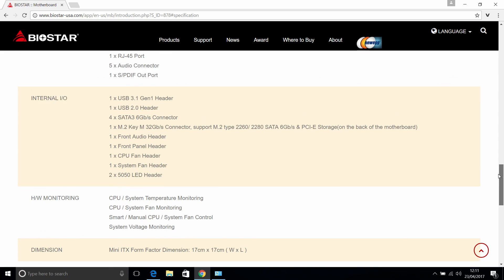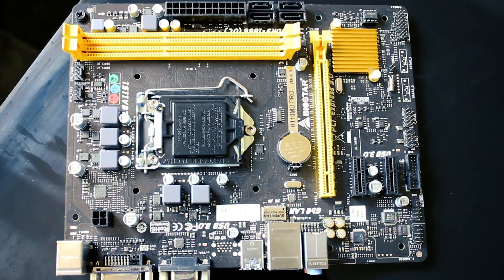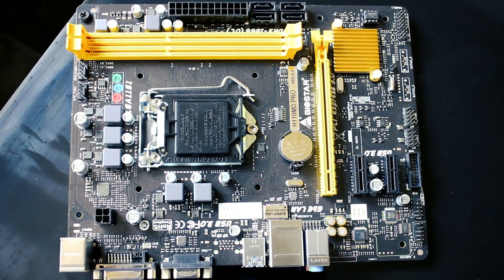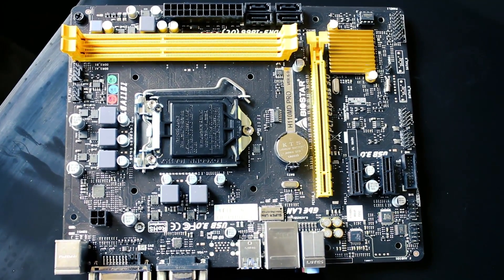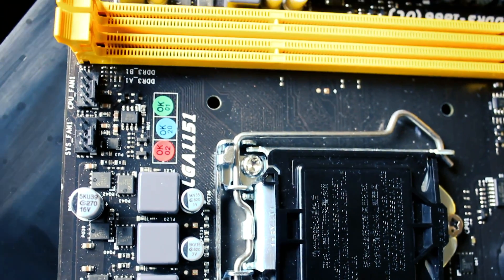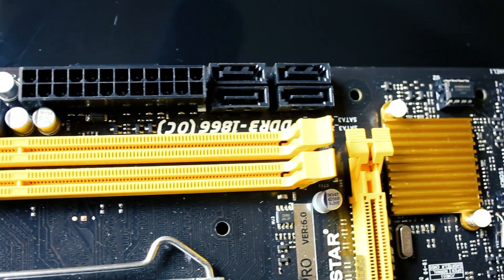I have a Biostar motherboard right here so you can see the kind of quality. This is the lowest range, around £60. On the back you've got DVI, VGA, and your standard mouse and keyboard connectors, USB 3 ports, two USB 2 ports, audio out, and four SATA connectors.